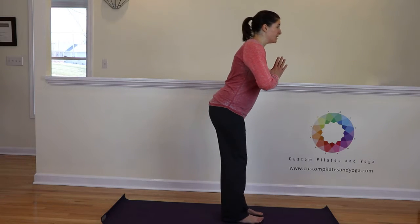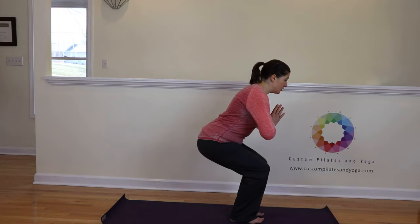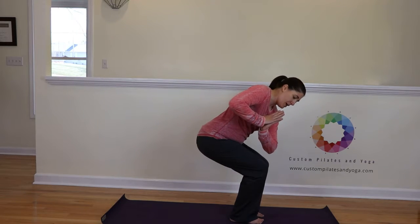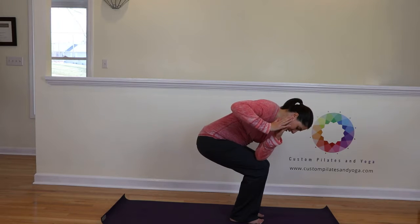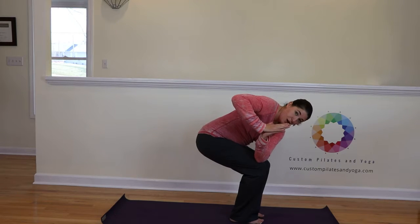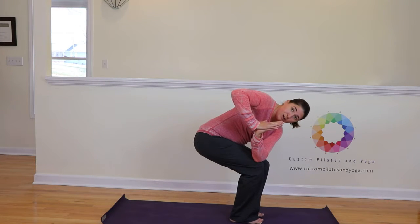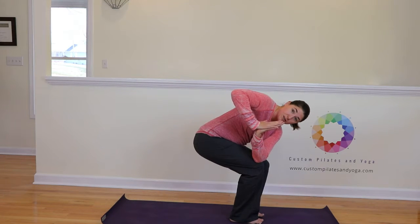Inhale here. Exhale, sit back and down into your chair pose. With the belly button drawn to the spine, we're going to rotate. I am placing my left elbow on my right thigh, and because of my tightness I am working to rotate my ribcage through.